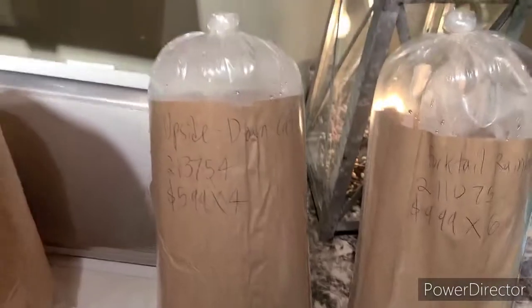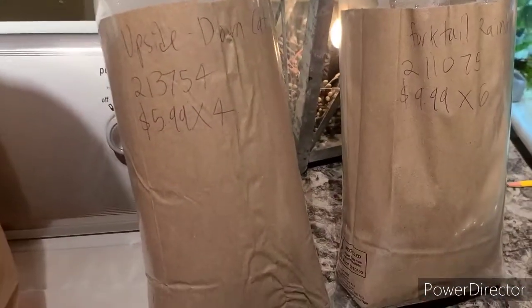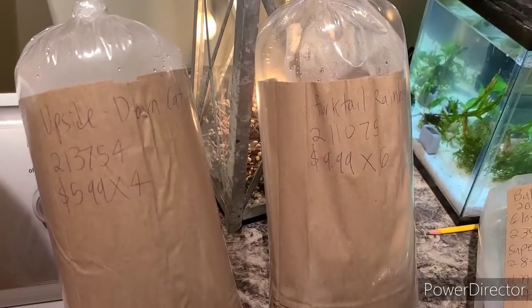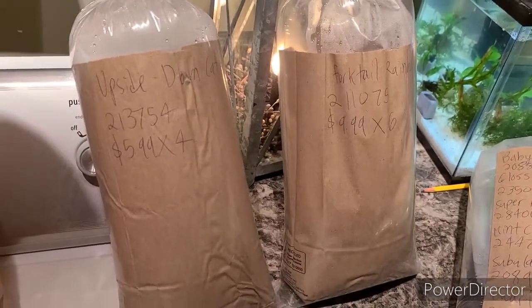I'm going to get this stuff unpackaged and explain the packaging, because I didn't get a chance to watch them come in — I was doing something else. I'll get these acclimated and get back to you.